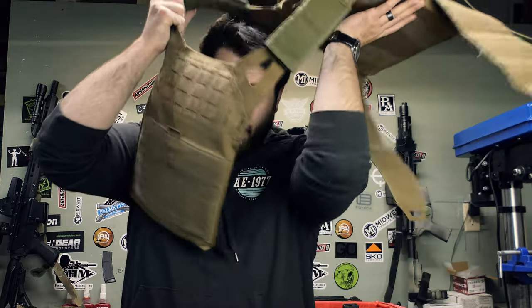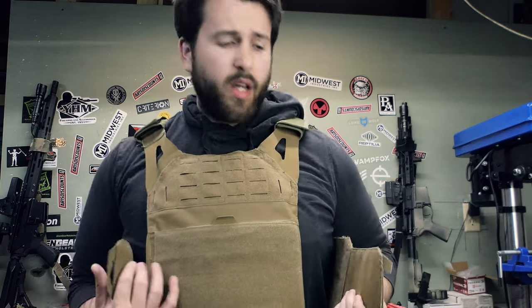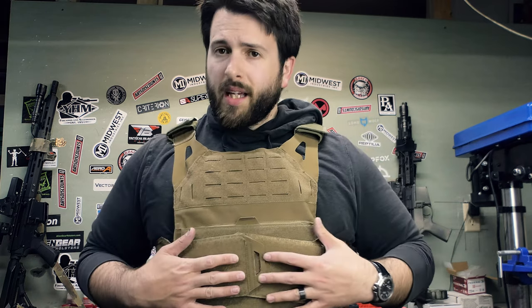I've actually spent quite a bit of time with this plate carrier — they sent it to me four or five months ago. I've used it one to three times a week every week for the past four or five months. My use case is a little more than some people's but not crazy aggressive. You will see that some things have broken on it and some of the stitching, especially around the edges, is starting to come loose. In terms of weight, the plate carrier itself comes in at 24 ounces, which is very light — though it is also fairly light duty.